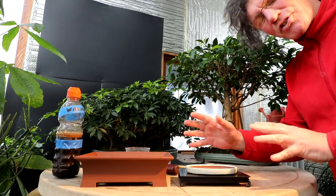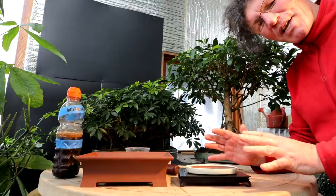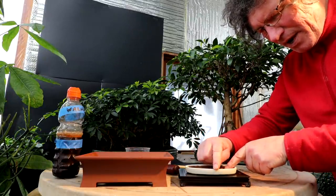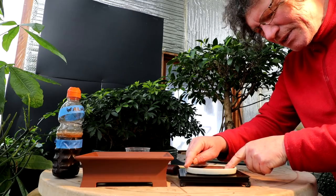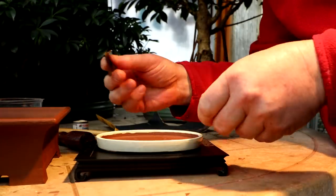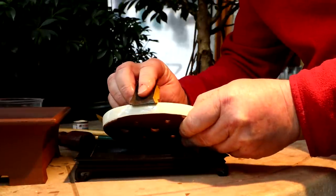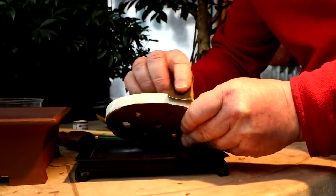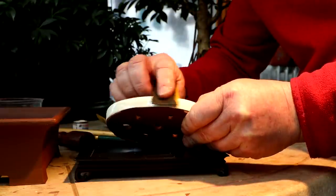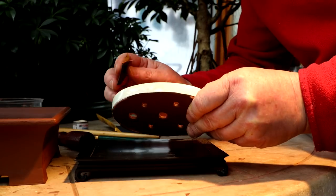I've let the two pots dry for several days so the paint should be good and hard on them. Now I'll try sanding them. The first sanding I'll do is on the lip of this pot to just try and get a bit of the clay color to show through. Here I go — I'm going to use wet sanding, and I'll try and just take a very light amount off the edge here, just so my primer starts to show through.